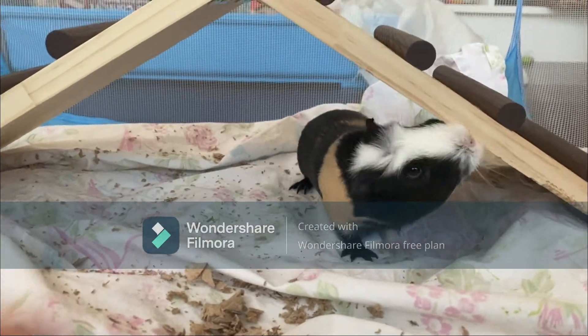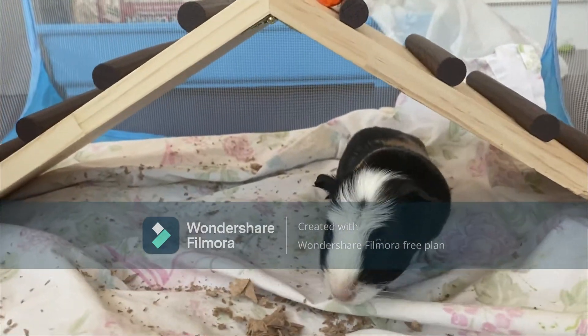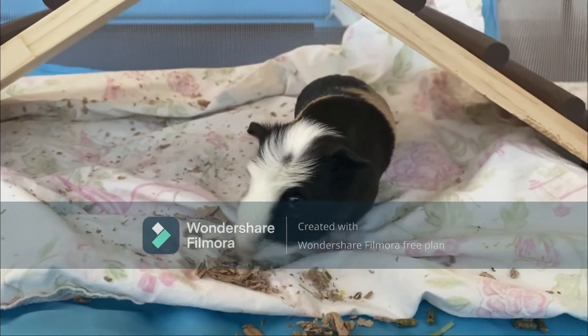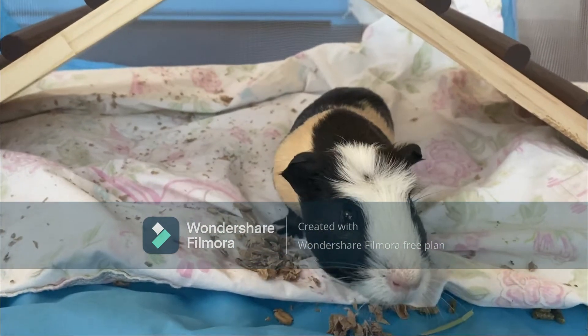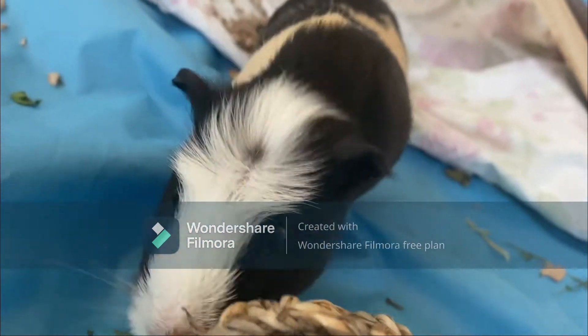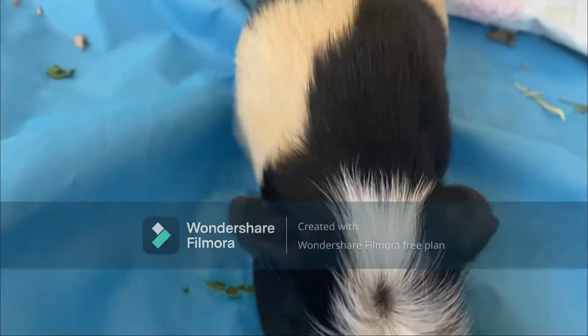Hi people, it's Piggy Owls. Today I will be doing a tutorial on how to clean a guinea pig's water bottle, because there are a bunch of different ways to do it. The way I usually do it is with rice and with a scrub cleaner, and I will show you that in a second.